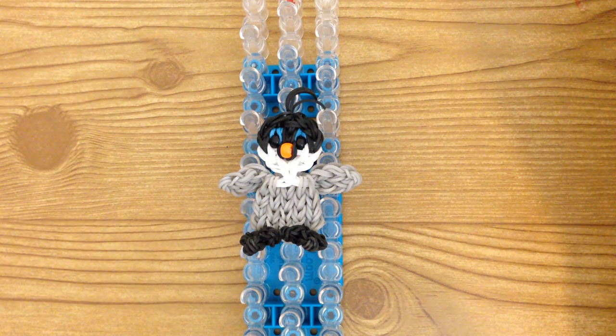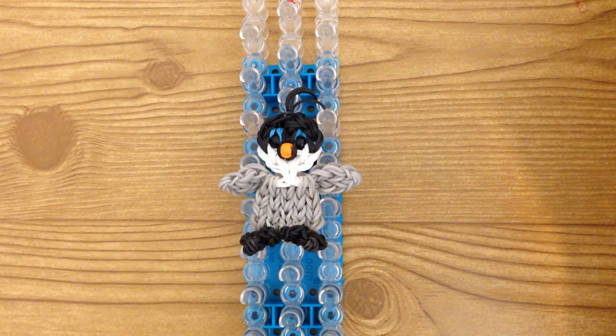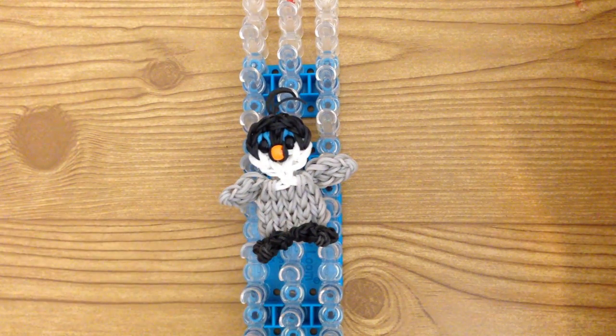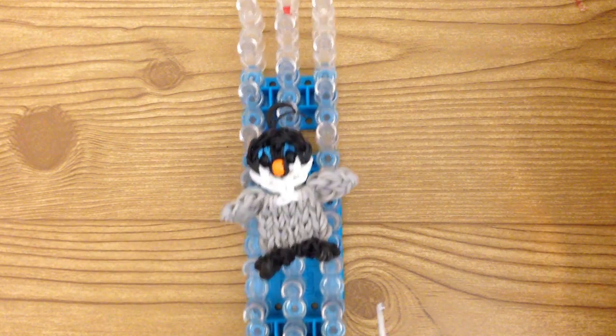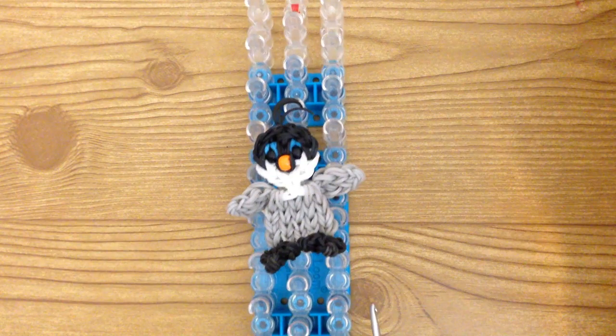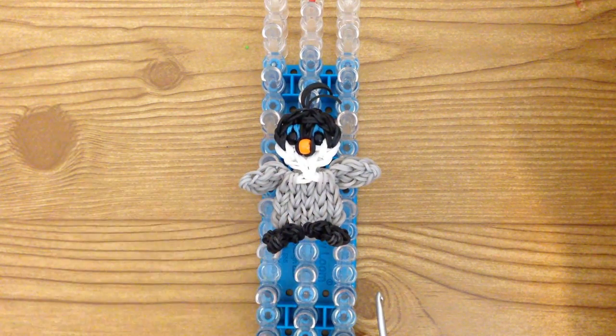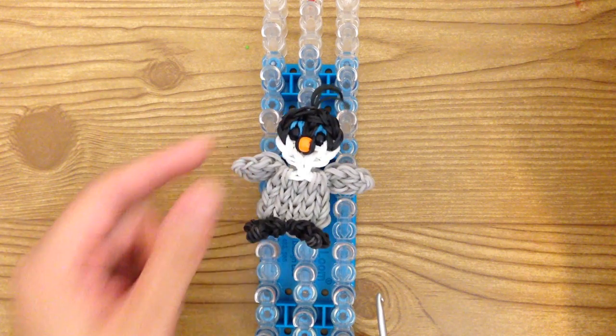Hi, this is Marloom's Creations and today I'm going to show you how to create baby Mumble on your rainbow loom from the movie Happy Feet. For today you're going to need just a single loom set up in the staggered configuration and you're going to need three colors: black, white, and a light gray or dark gray.